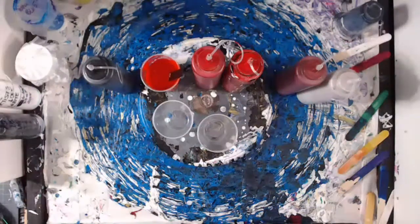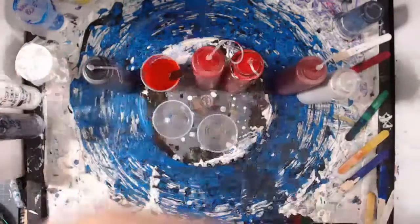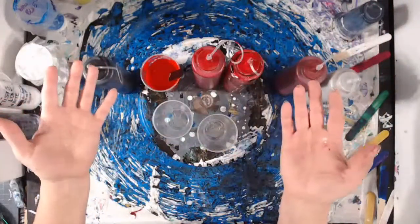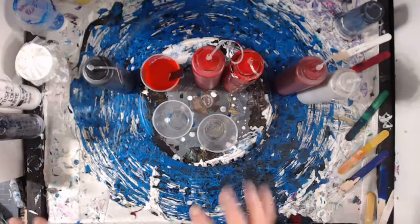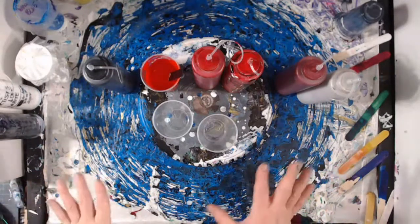Welcome to tonight's live video broadcast — it's Friday Night Flip Cup! Greetings and salutations, my name is Tish and welcome to The Artist Haven, where home plus art equals heart. Tonight for Friday Night Flip Cup we're going to do an experiment of sorts again.